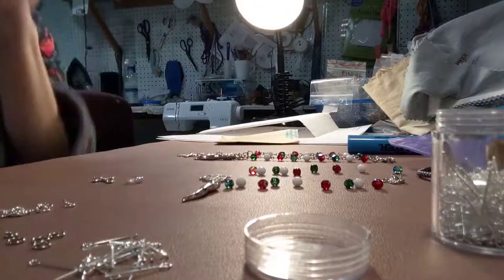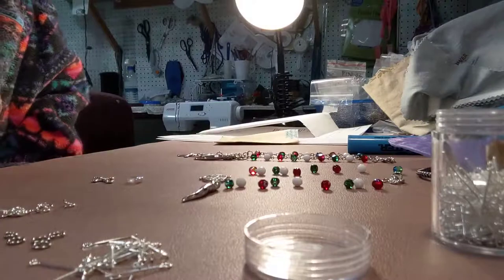I pull my beads from my bead cabinet or shelving. I'll show you what that looks like — it's a crazy bead thing, they're all over the place. But actually, I know where everything is.